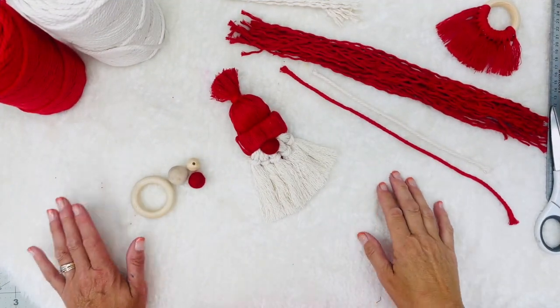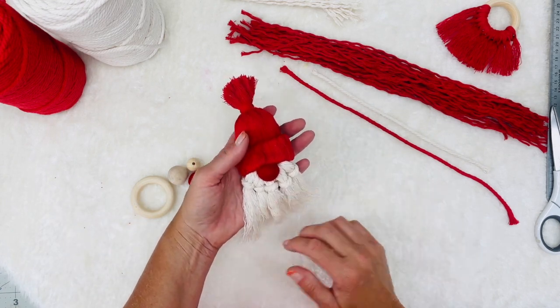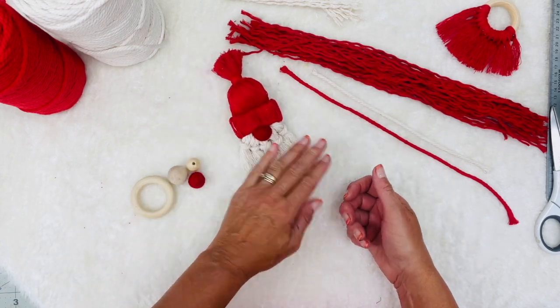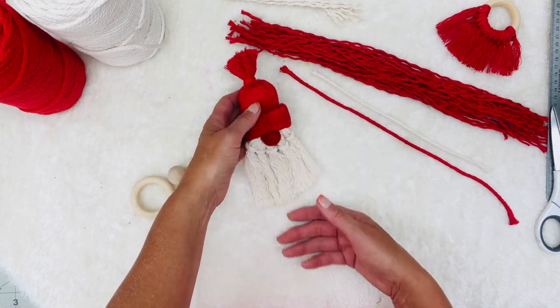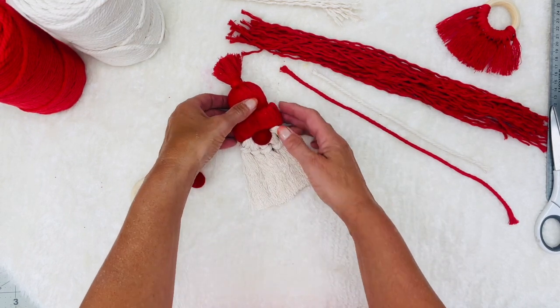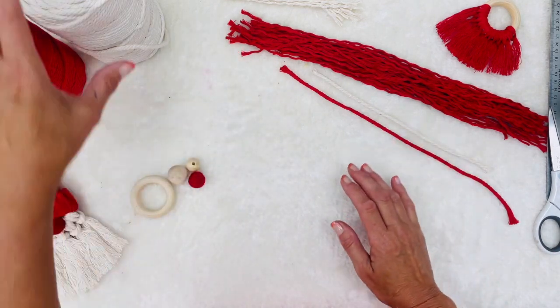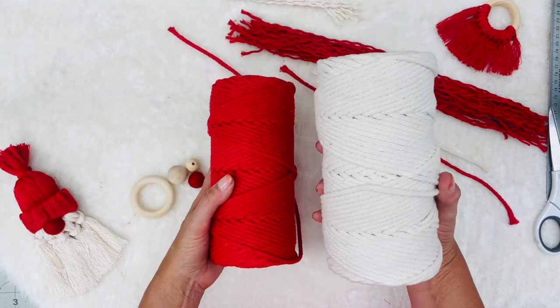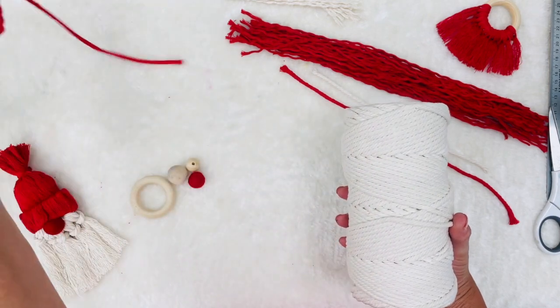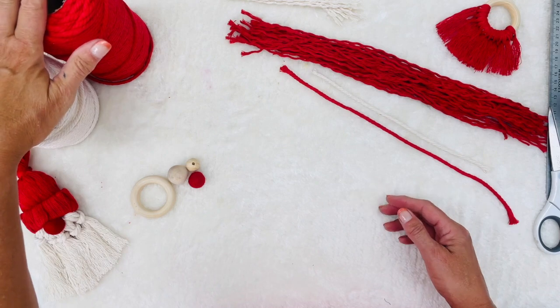So let's get going on this project. What would Christmas be without at least one gnome project? I've been looking at all different ideas and I came up with this cute little guy. Now he's a little bit bigger than I anticipated, but I still think he's cute as cute can be. Let's go over all the different things we're going to need. I have macrame cord on hand — a cream color and a red color. If you do not have macrame, you could definitely use yarn for this project also.